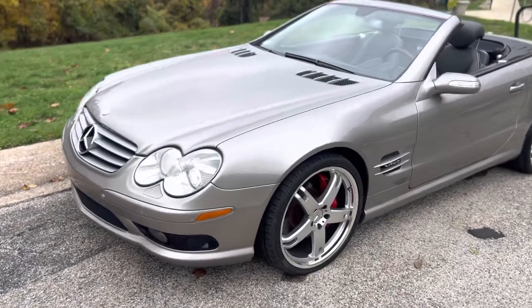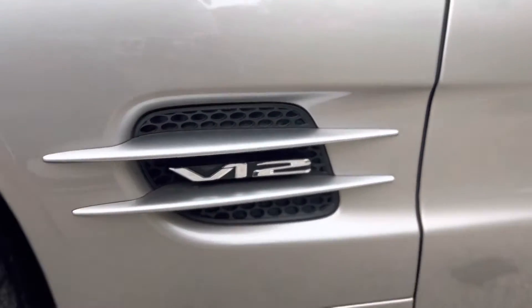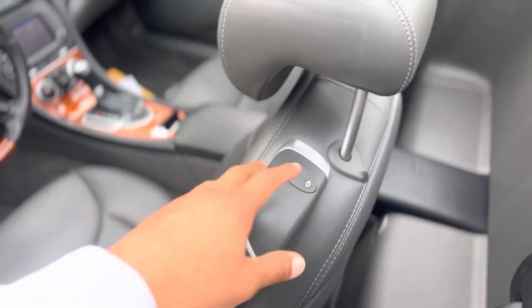Coming in to give you a nice closer look on this SL 600, you get a nice look at those wheels. V12 looks very nice and clean, the interior is intact, the seats work up here.